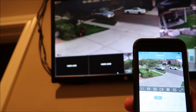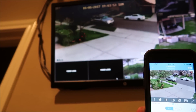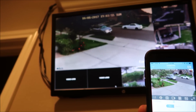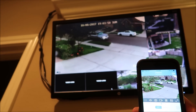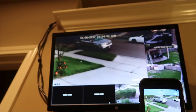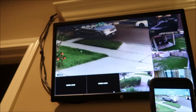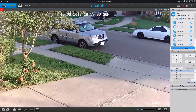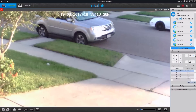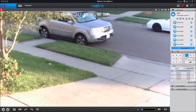The zoom is motorized and can easily be adjusted by the app on your phone, on the network video recorder itself, or by the client software on your computer. It does need a few seconds to focus after you zoom in or out. Note that the camera will not automatically zoom in if there's a car — I just need to find the right zoom level so the camera still shows the driveway and I can still read license plates when I enlarge the video.